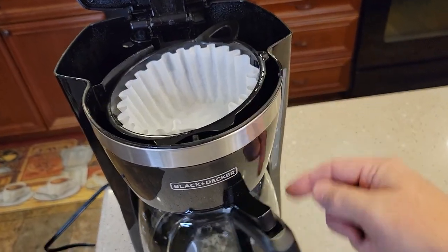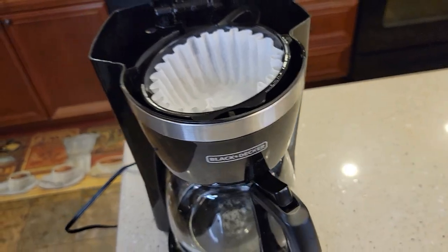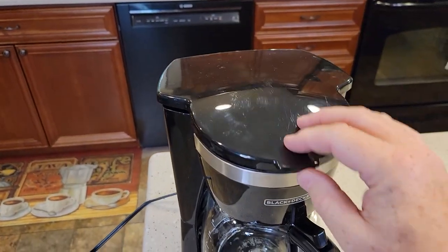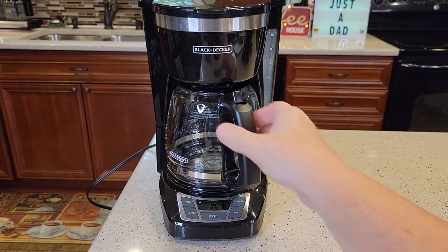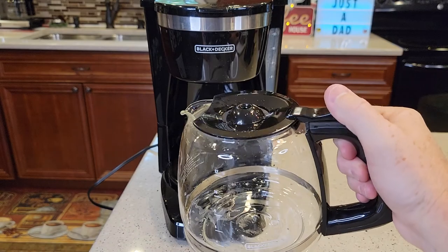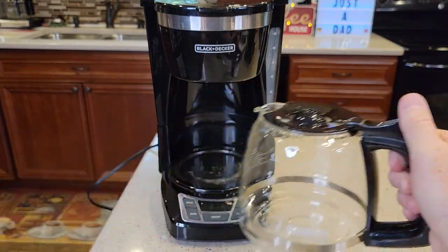When this thing brews and turns on, it brews whatever amount of water is in here. Once you've got the water and the coffee in, make sure you close the lid. Another important thing — make sure your carafe is empty. It will overflow; I've had that happen to me one time. Make sure your lid is installed.